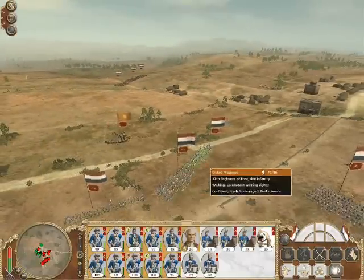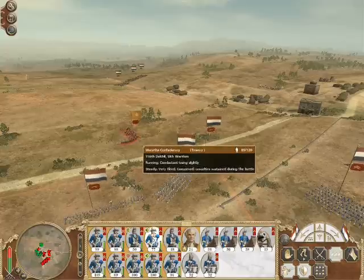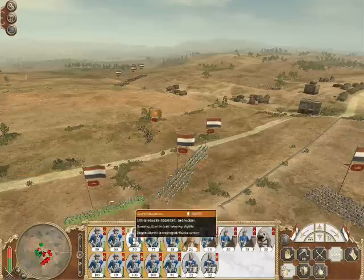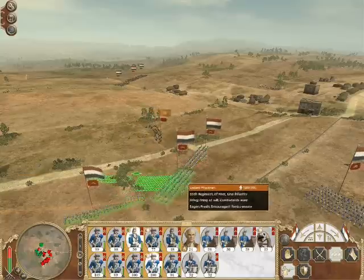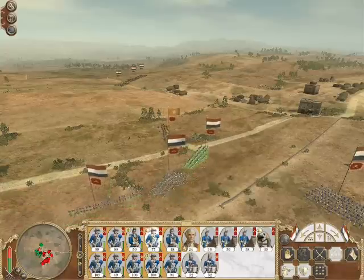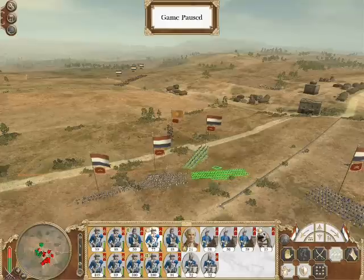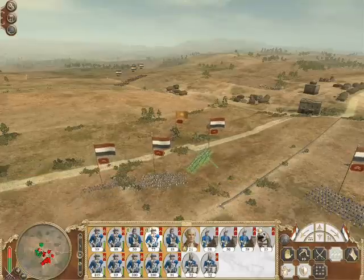Welcome back to Empire Total War. This is video number 134, and it's the third part of the battle with the Marathas. We're still in the winter of 1734, and we're fighting this as the United Provinces against a Maratha army which is far superior to ours. It's got a good mixture of troops, and the land technology of their infantry is much more superior to my own.